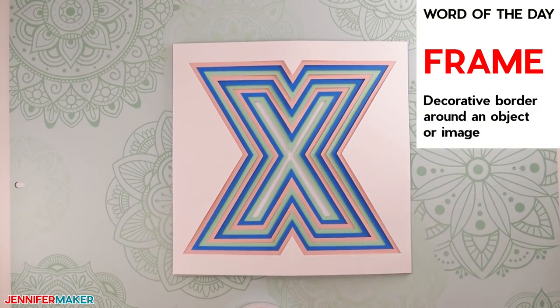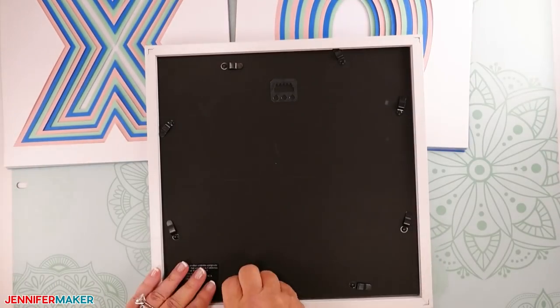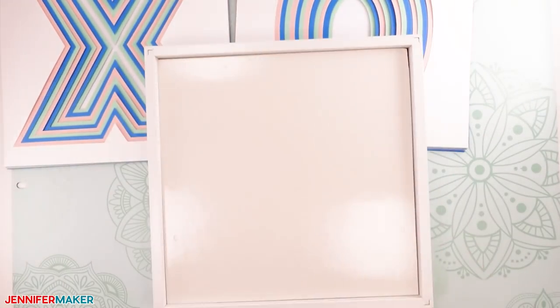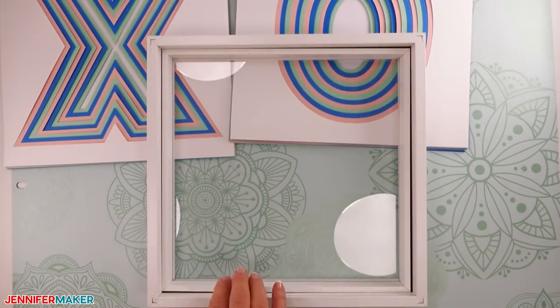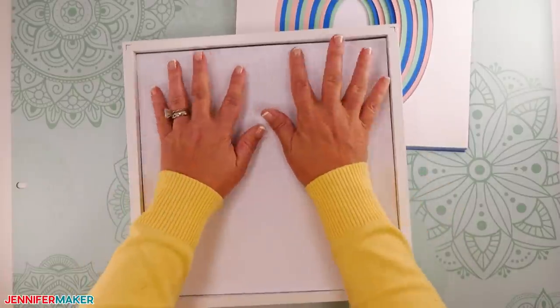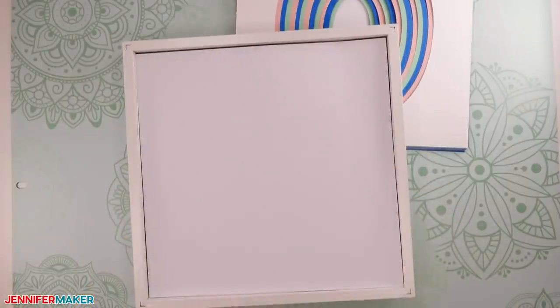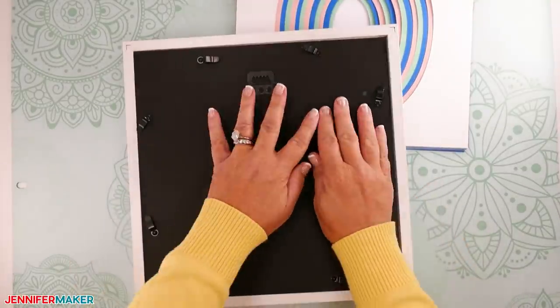You are now ready to frame your design. Open the back of your frame, then insert the cardstock layers into the frame — don't forget to add the uncut cardstock layer at the back of your design. Once your design has been placed inside the frame, insert the back and close it all up.